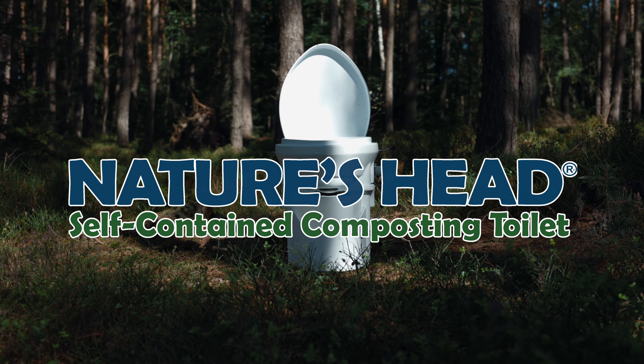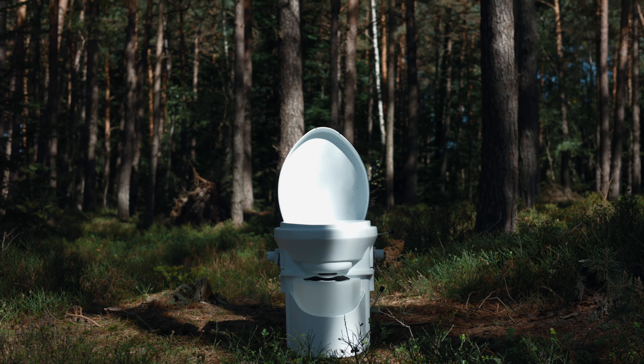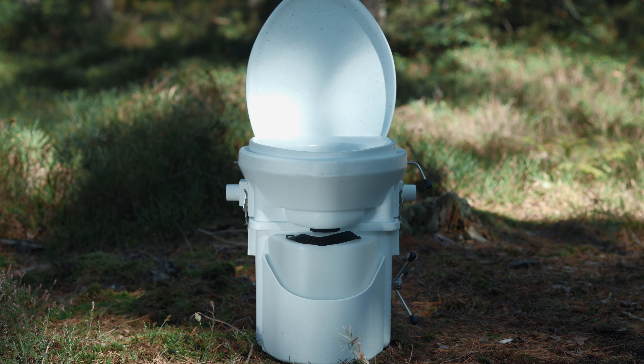The Nature's Head Composting Toilet is the ideal choice for all off-road and self-sufficient fans. This toilet is not a simple separating toilet. Because of the integrated agitator, the Nature's Head is a class above and is therefore called a composting toilet.